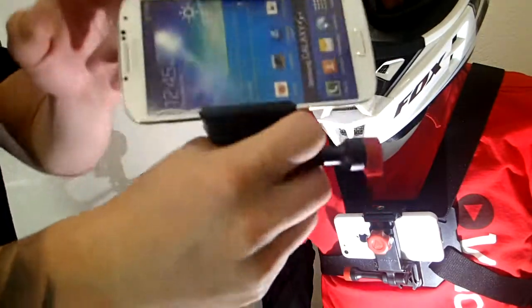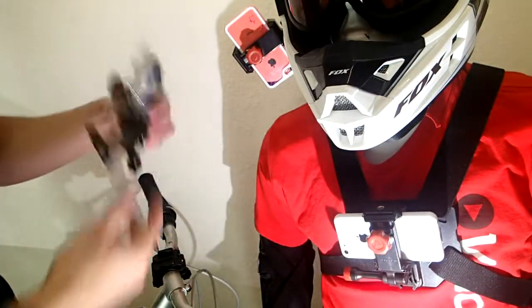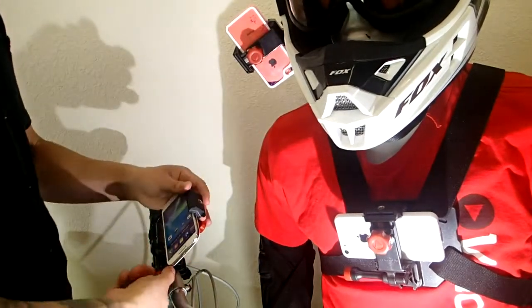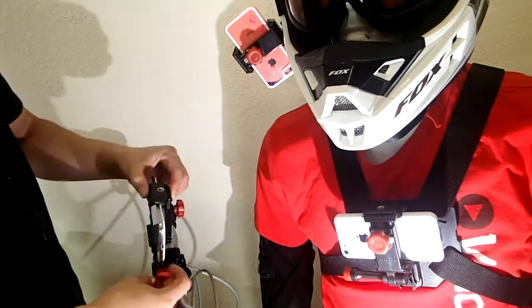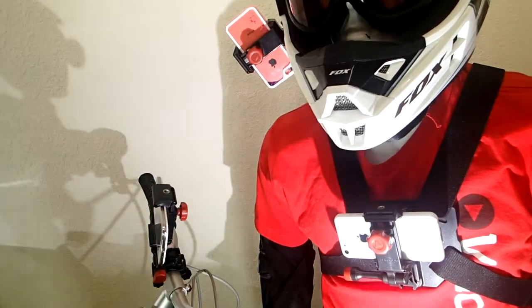It fits all smartphones, so all you need to do is throw any smartphone in here, and then you can mount it to your chest, your helmet, or your bike handlebar. When you clip it on your bike handlebar, you're pretty much ready to start filming, and you can even adjust the angle of your shot just to find that right, perfect filming angle. And when you clip it down, you're pretty much done. You're ready to go.